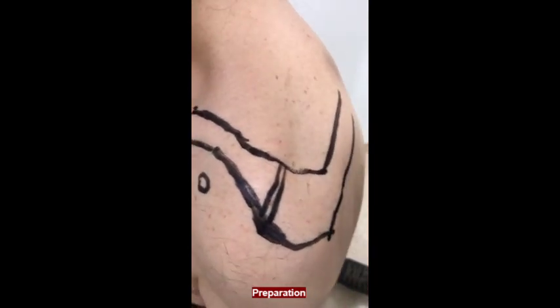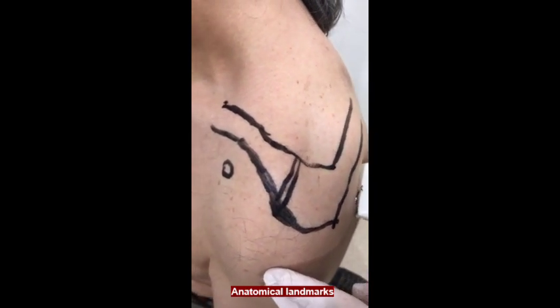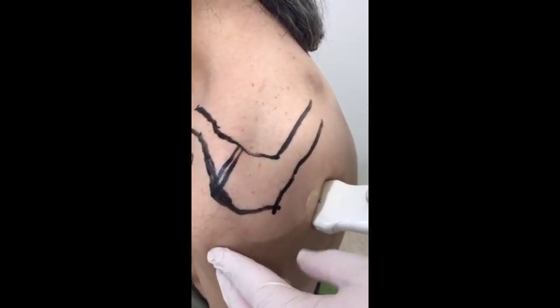The patient sits in an upright position. Anatomical landmarks are drawn, including the clavicle, spine of the scapula, acromion, and coracoid with a skin marker.